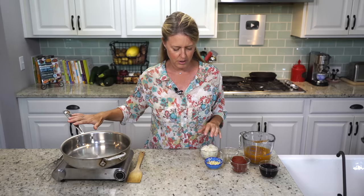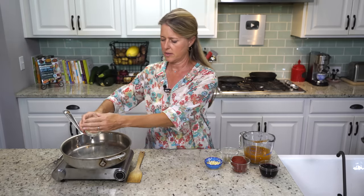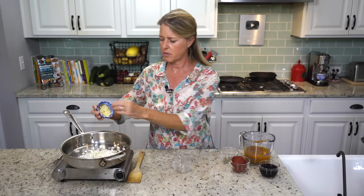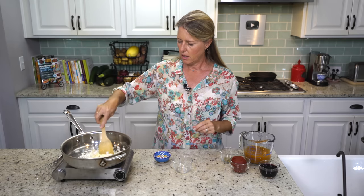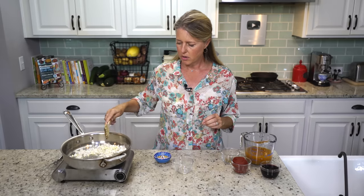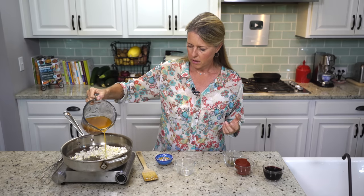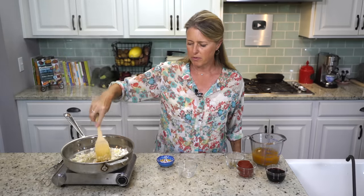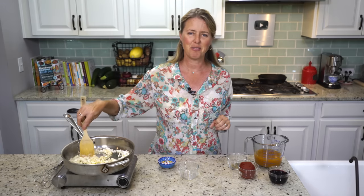First, the thing we're going to do is get going on our sauce. I've got a small onion here that's diced into just teeny little pieces. I've got my burner on medium-high, and I'm going to do the garlic with it — this is three cloves of garlic — because it doesn't really need to cook that long. I didn't put any oil in the pan. If it does start sticking a little bit, just use a little bit of vegetable broth or even water, and that will keep it from sticking.